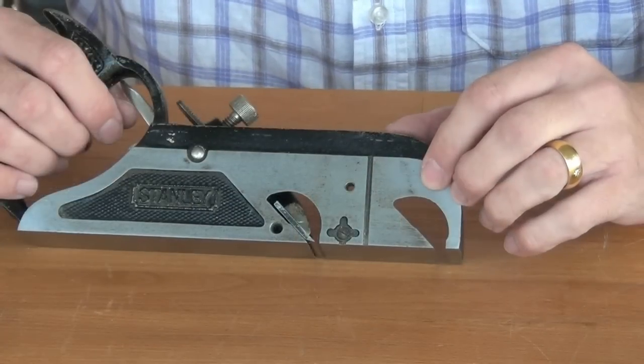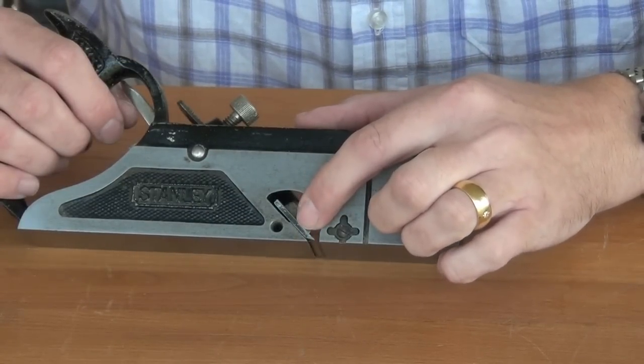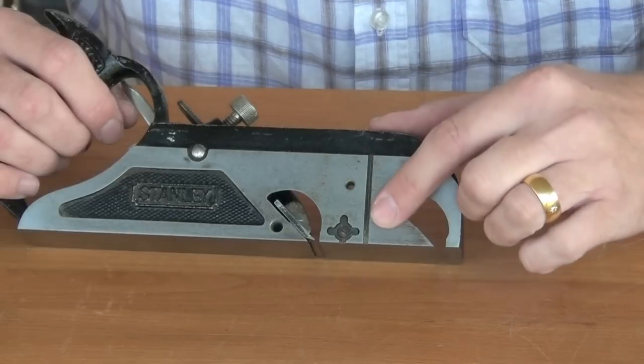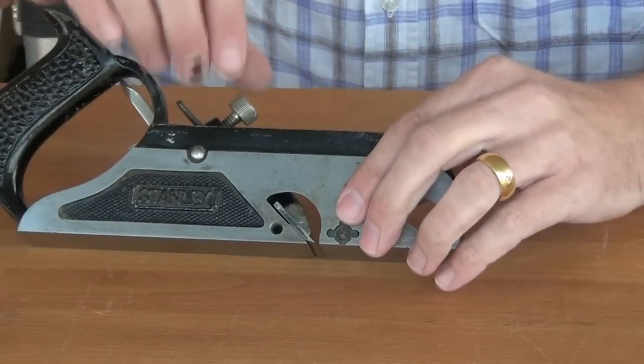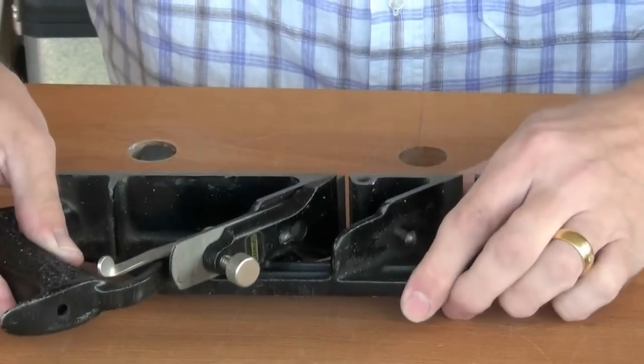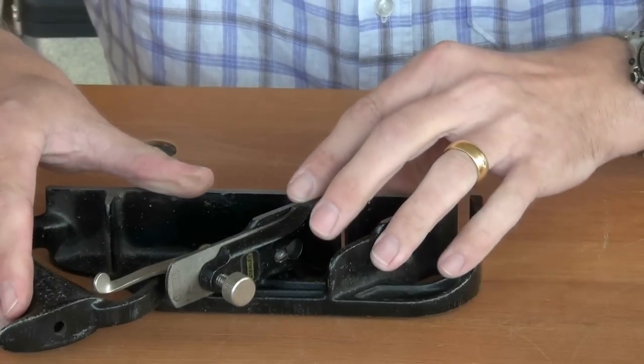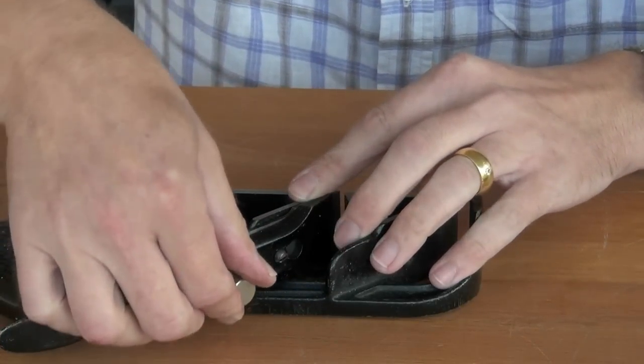As with the shoulder plane, we need to make sure that the side of the blade is flush with the side that we're referencing off. So we slacken slightly on the lever cap and press the whole assembly down on a flat surface, then snug it up again.